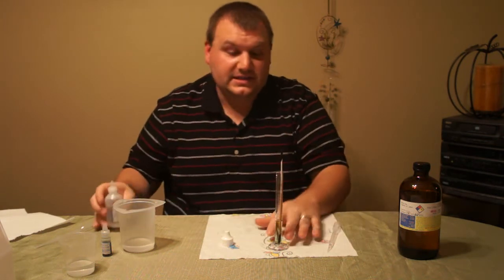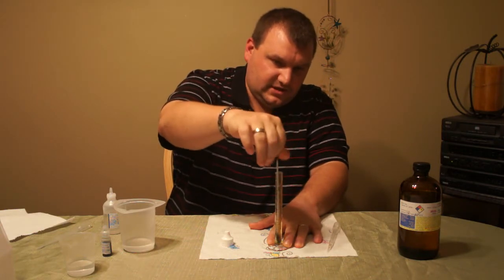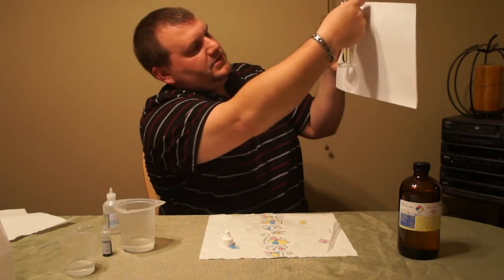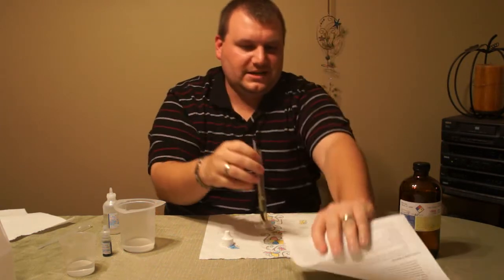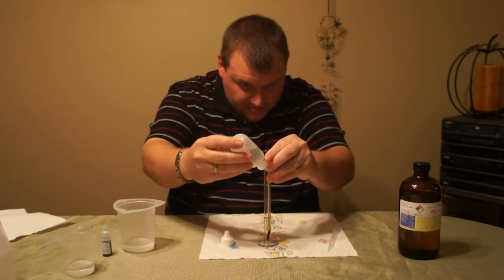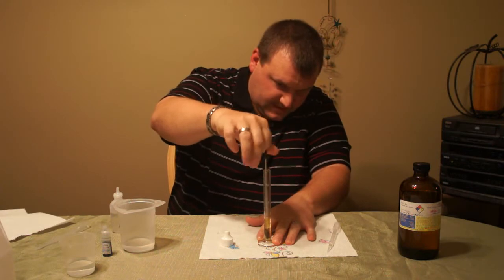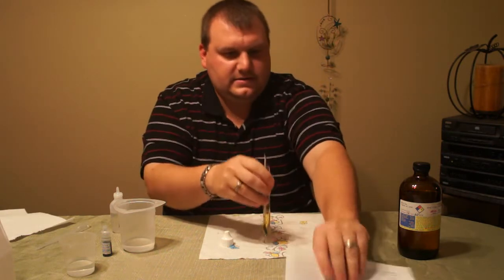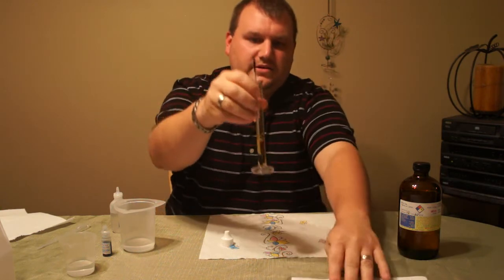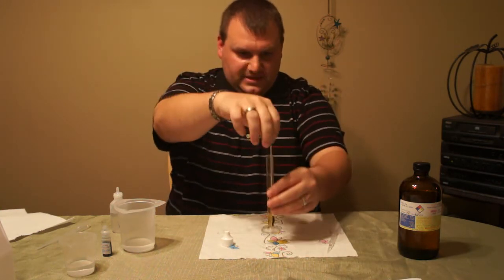Now it might be hard to see this, so after this I'll show you a close-up so you can totally tell. If you hold it up against a white piece of paper, right now it's like greenish-yellow. So I'm going to add a couple more drops — one, two. And I think that did it. Now it's a nice yellow. The stir rod is actually white, so it makes it a little bit easier to see.